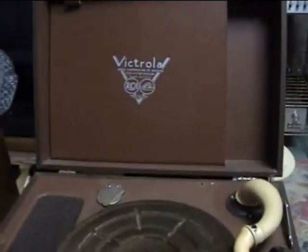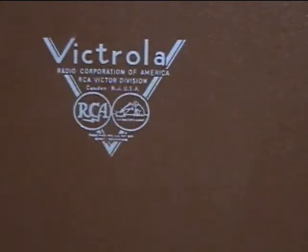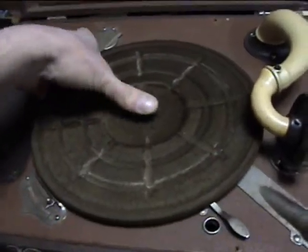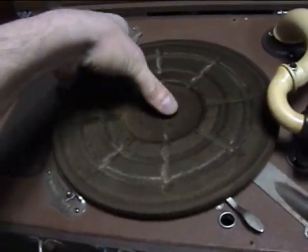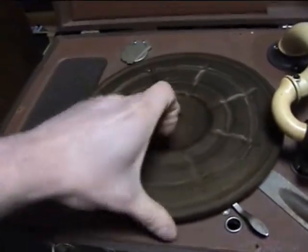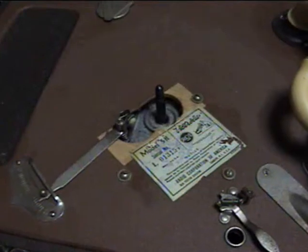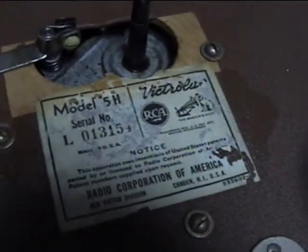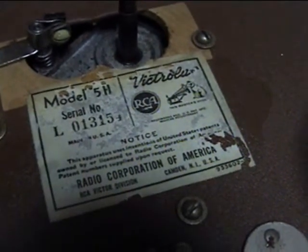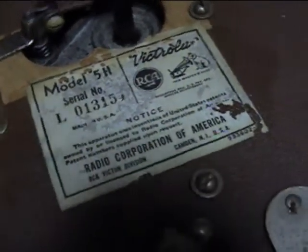This is my RCA Victor Victrola Model 5H. I can't get the platter off with one hand. Hold on a second. Okay, there we go. Model 5H, serial number L0135 and what appears to be a 4.